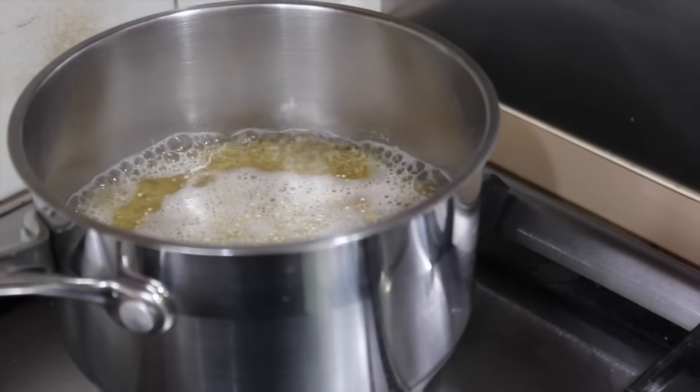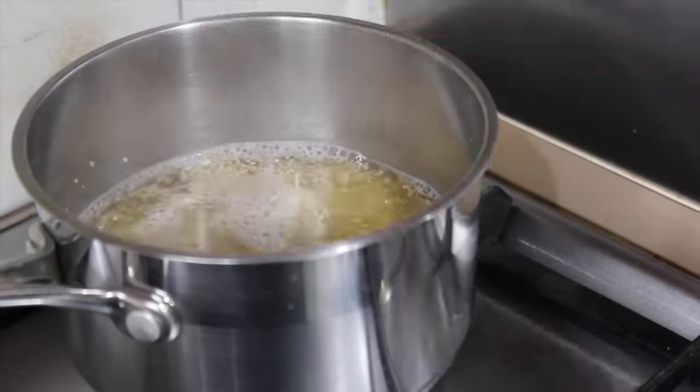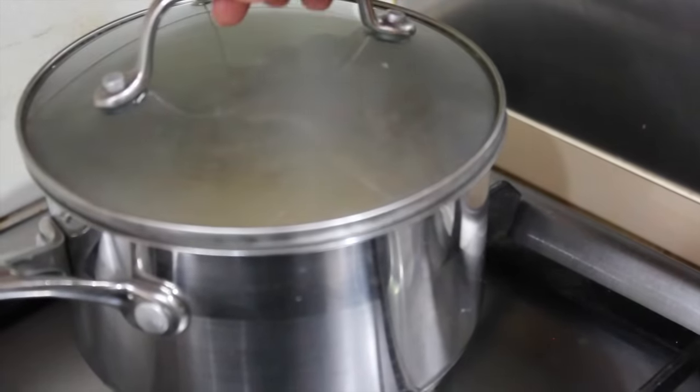Once the quinoa is boiling, turn it down to a simmer, give it a stir, then cover with a lid. Blend it all together.